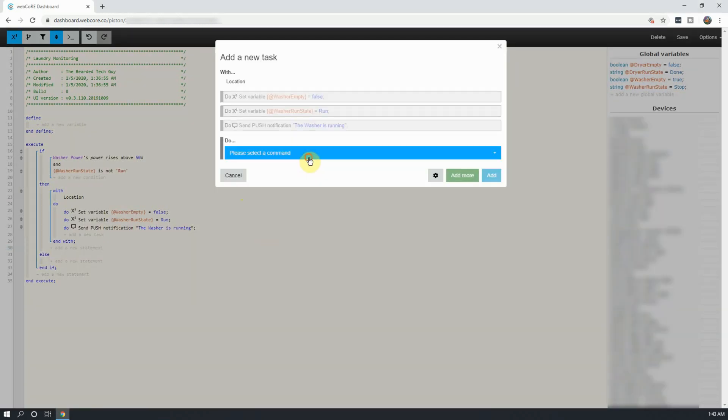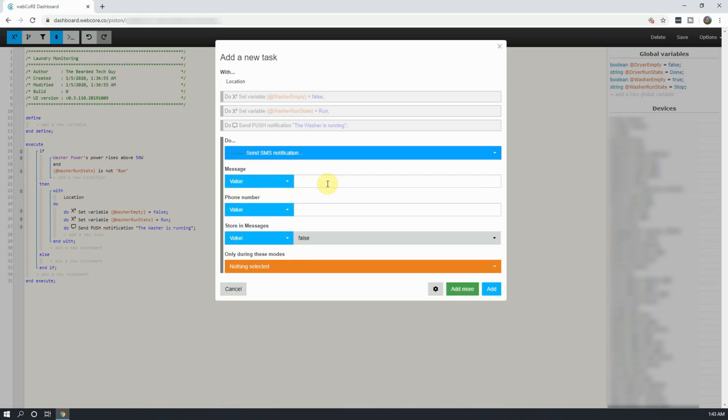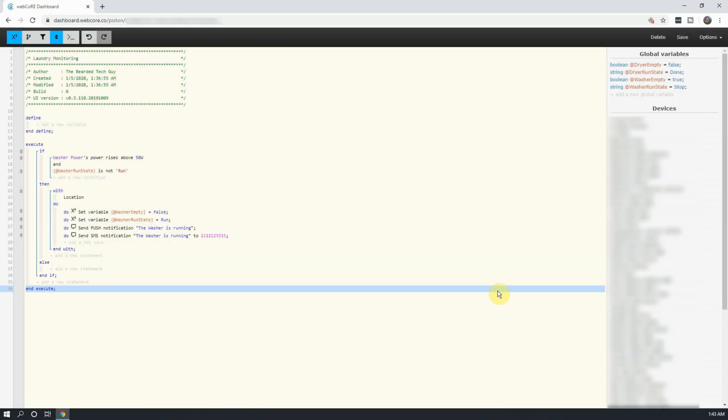And this time add our text notification. Our text notification will be the same as our push notification, so you will enter the message you want and add in a 10-digit phone number or phone numbers separated with a comma that you want the text message to be sent to. Once done, click on Add to add all the actions into the if statement.